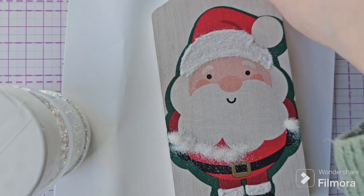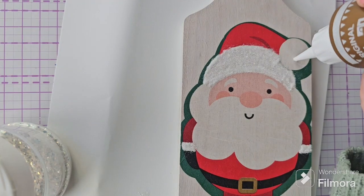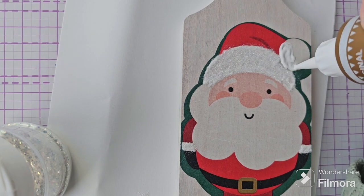Let us know in the comment section below — have you tried decoupage? Is it something you enjoy doing? And have you ever upcycled one of these charcuterie boards from the pound shop? We'd love to hear from you.